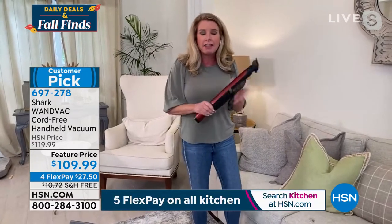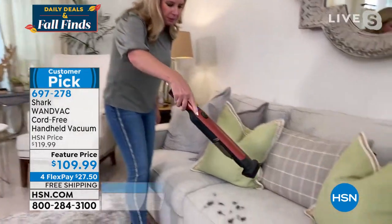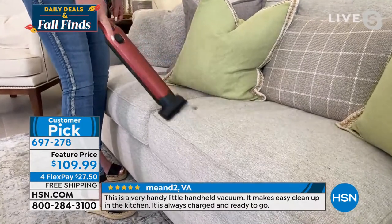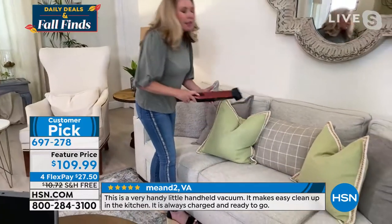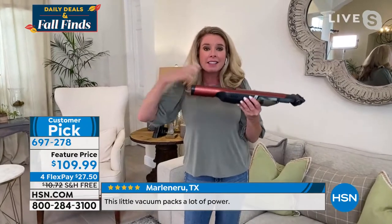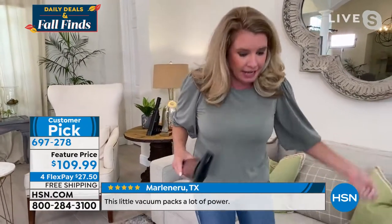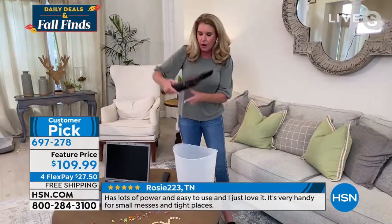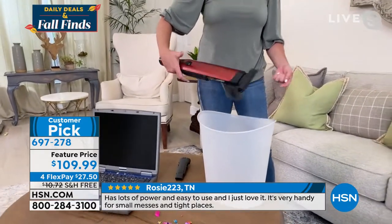Grab your magic wand and let's go. This is one of the tools you're getting — it's an upholstery tool. Think of your mattresses, your upholstery, your favorite chair, your pillows, your car, your boat, your RV. Because this is cordless, it's grab and go. You're able to go places that you haven't really gone before — the places you avoid. This is how you dump: one press of the button and it releases everything. Boom, that's it.